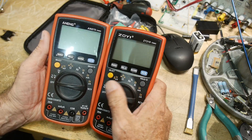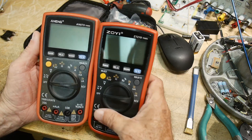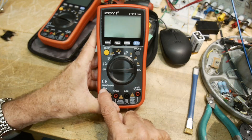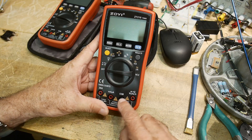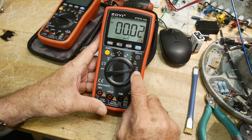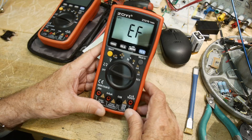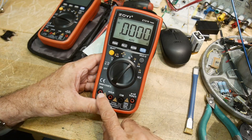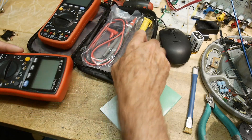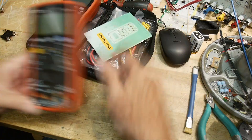I'll take a quick look at this and put a link down below to my previous review video if I can find it. It is a nice 20,000-count meter — technically 19,999 counts — with all the cool features. One really nice thing is the microamp setting; not a lot of meters have that. It also has a non-contact AC detection feature, does 20 amps, and is very versatile. It also has a temperature function and comes with a temperature probe, regular probes, and requires two AA batteries.